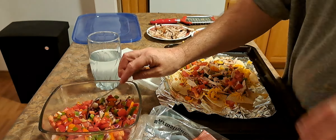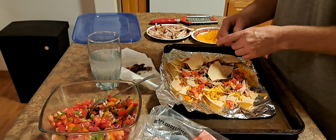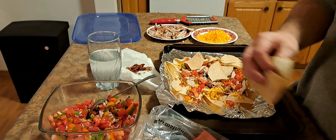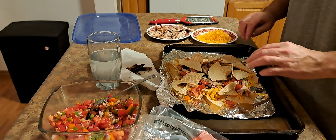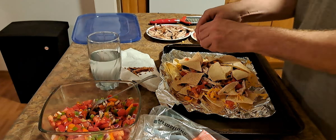Surprise the dog in here, so we'll just straighten it out a little bit. Let's get a little cheese. Nice and magical.